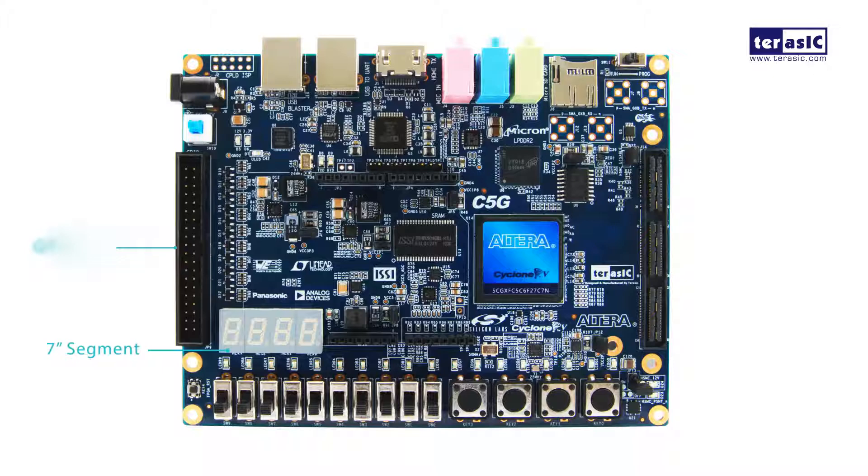For extension, we have a 40-port GPIO slot, which is a shared bus with our Arduino digital IO. We also support analog input through the Arduino headers, which support 12-bit resolution and a 4.1 volt maximum range of voltage.